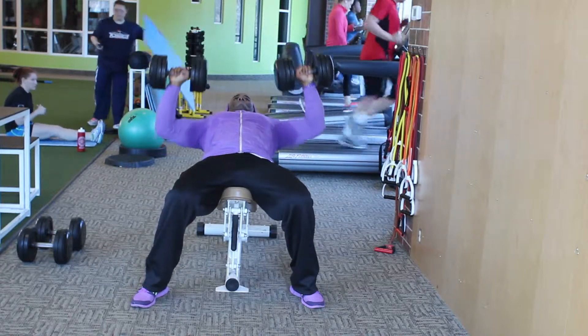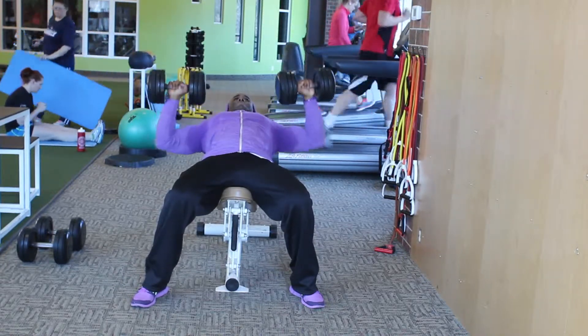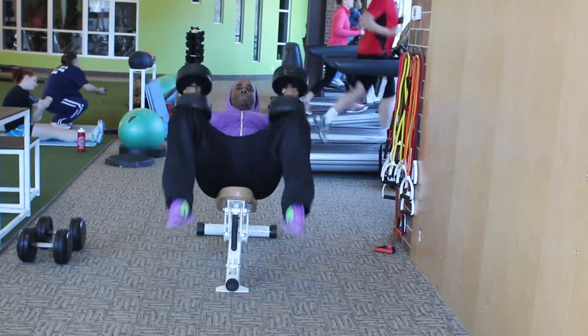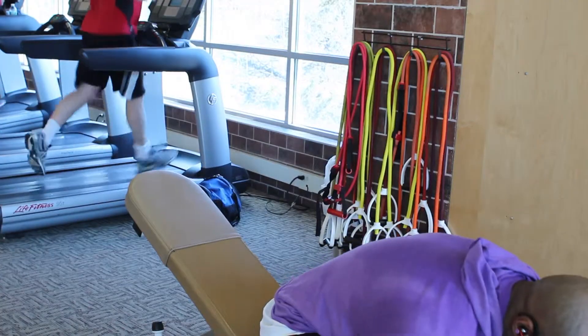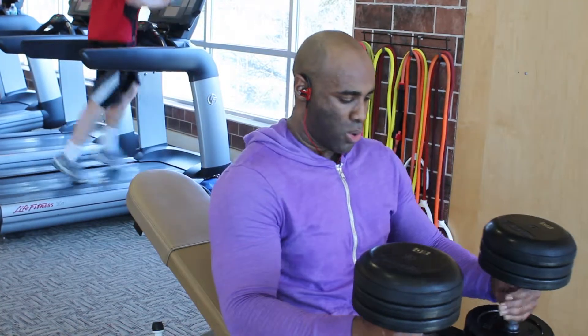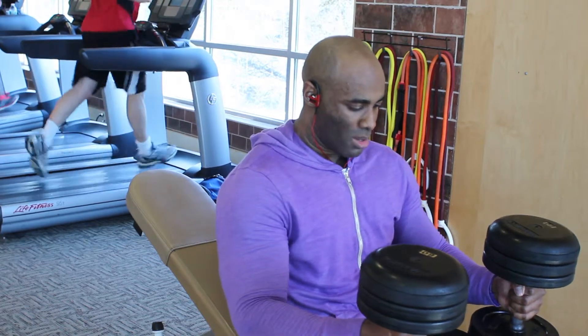When it comes to plateaus, the question isn't if a plateau will occur, because for many people, plateaus are inevitable. The real question is how quickly can you break out of that plateau so that you can continue along your journey to fitness.